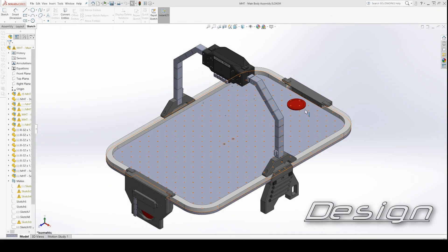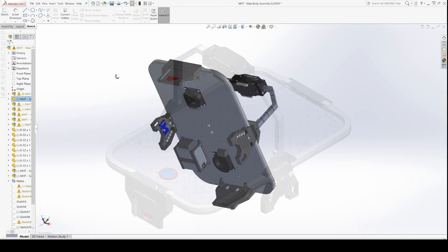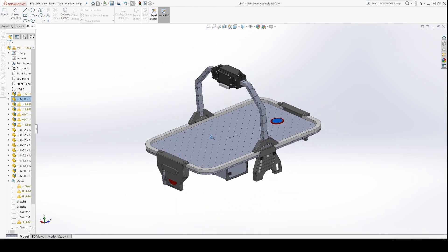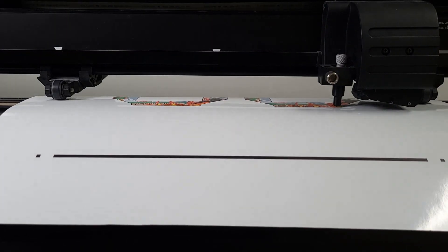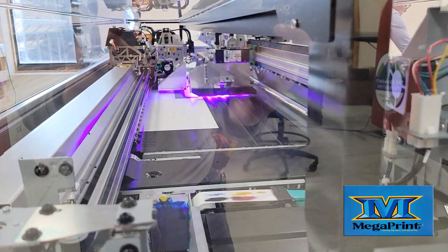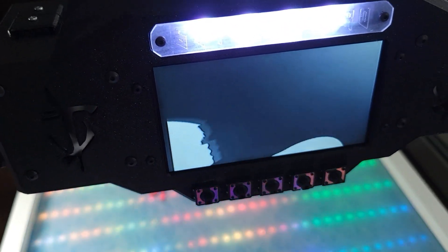Now it should go without saying that to pull a project like this together, there has to be a lot of forethought and design. From the beginning, I knew I was going to need to use every resource I had available to me, which included the CNC router, flatbed printer, and vinyl cutters I use daily at my real job at Megaprint. And while it would have been possible to throw a basic table together with standard tools, it wouldn't have been nearly as flashy or feature-packed — and frankly, where's the fun in that?